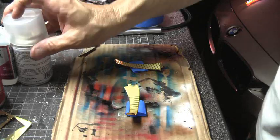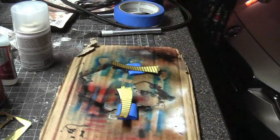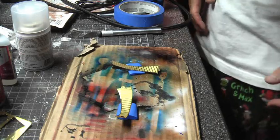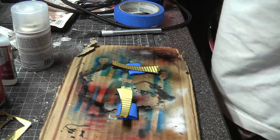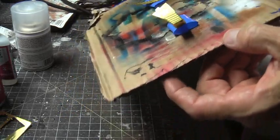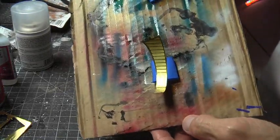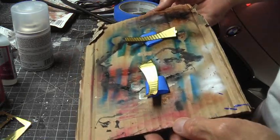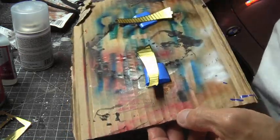I don't see much of a difference, but I guess you wouldn't. I guess I'll have to let them dry before I do anything else, but hopefully that will allow me to paint them a little easier. We'll see.